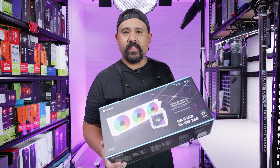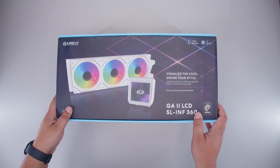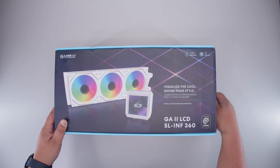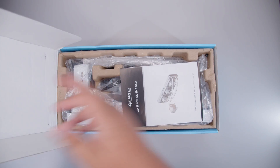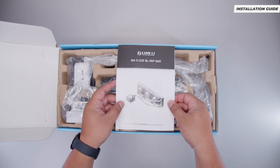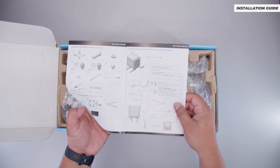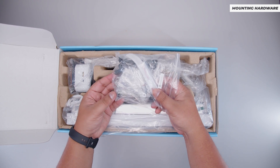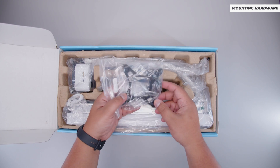Now that's all out of the way, let's see what you get in the box with the new Lian Li Galahad 2 LCD. This is actually the Lian Li GA2 LCD SL Infinity 360, but this guide will apply to all of these new Lian Li coolers with the screen. First off, we've got the installation guide, and we've got all the mounting hardware required for all installations.